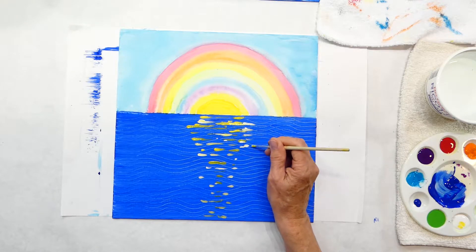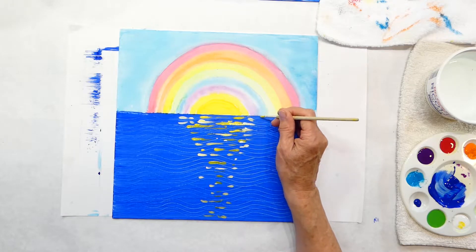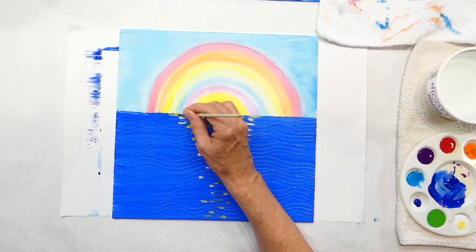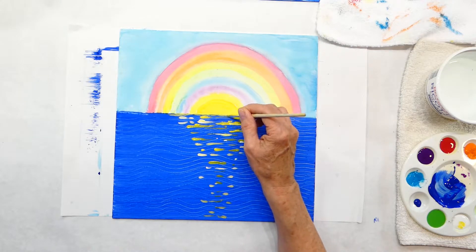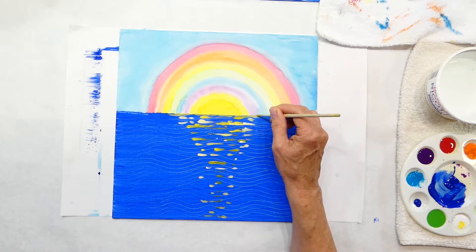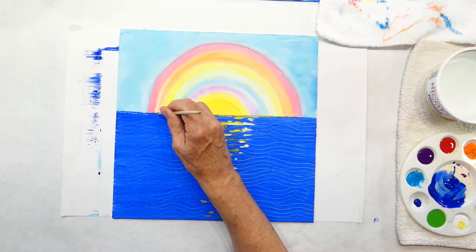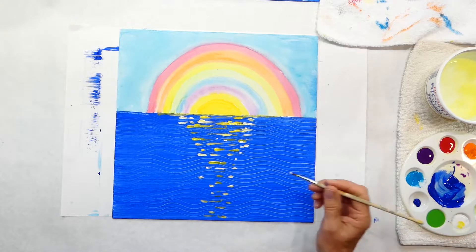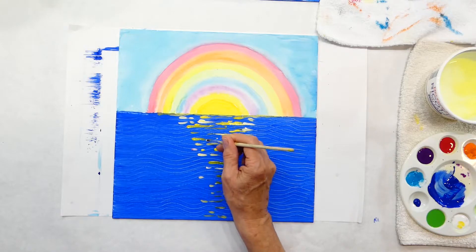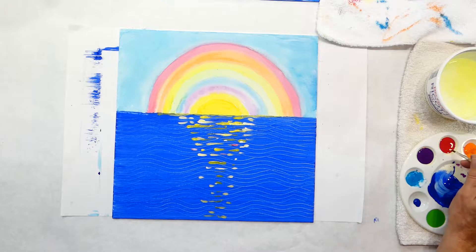You can put as little or as many in as you want. I'm going to go over the horizon line just a little bit near the rainbow. If you want some colors of the rainbow, I put a little bit of white and red together so it shows up really well.